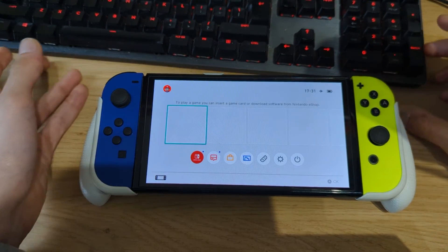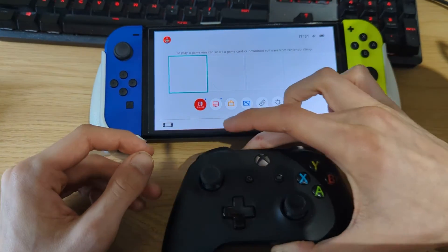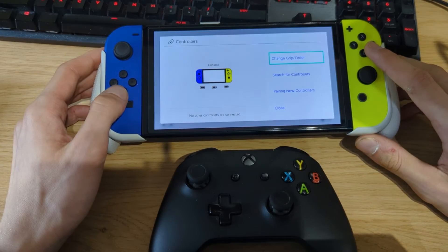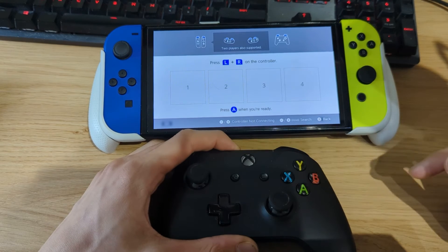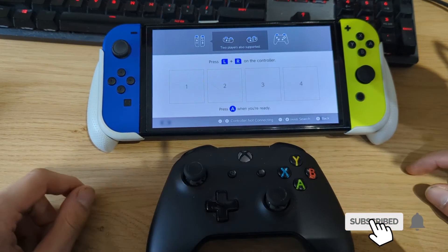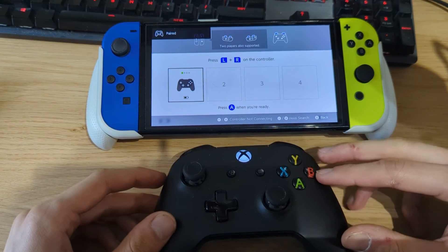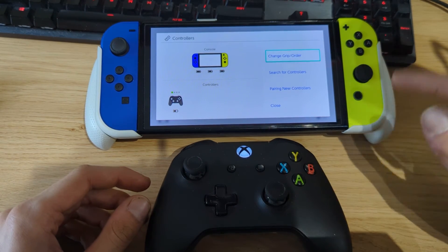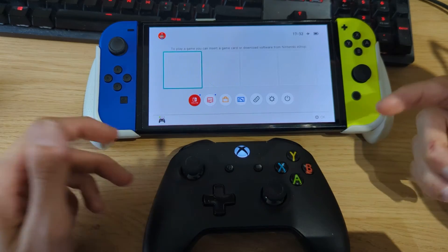I'll show you how to pair an Xbox controller, but the method is the same for all other Bluetooth controllers supported by Mission Control. Go to your Controllers menu, then Change Grip/Order. Put your controller into pairing mode — in my case, press and hold the Xbox button for two seconds, then press the pairing button on top, then press LR and ZR once. The pairing process may take up to a minute the first time, but it connected quickly. The Xbox controller now shows up, and you can even see the battery percentage.